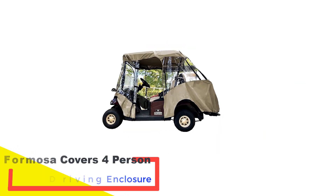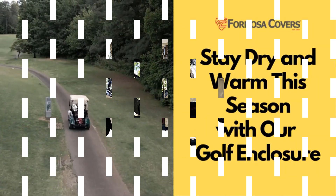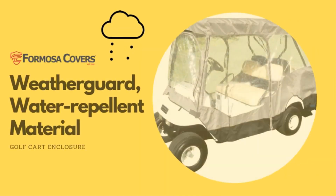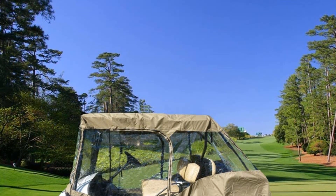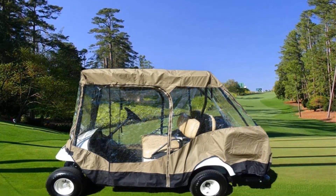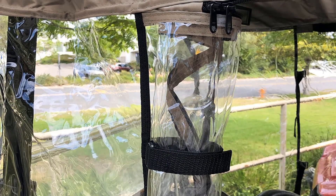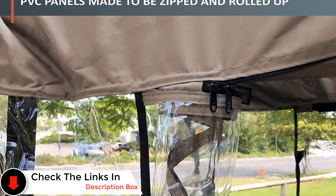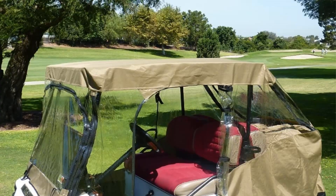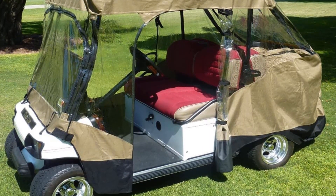Number two: Formosa Covers Four-Person Golf Cart Driving Enclosure. This option has been heavily tested by a large group of golf cart owners and has held up well. The Formosa Covers premium tight-weave golf cart driving enclosure is built to protect you from cold wind and rain. The entry door rolls towards the front to better protect you from wind and rain. If you have a four-seater cart with a shorter than 60-inch roof, the Formosa should fit your cart easily. One of the biggest complaints on any golf cart enclosure is the zippers — unless they are very high quality they will deteriorate over time. The zippers on the Formosa have been upgraded so that you can zip yourself in and out of the enclosure easily.